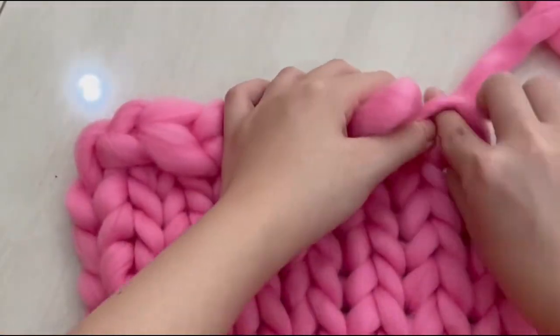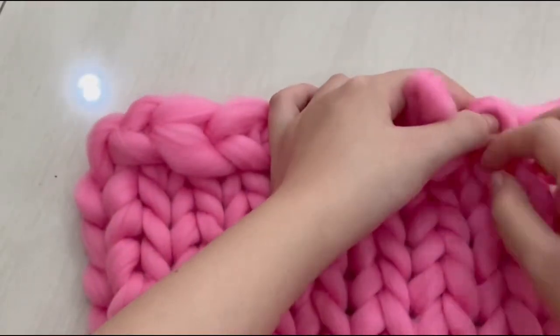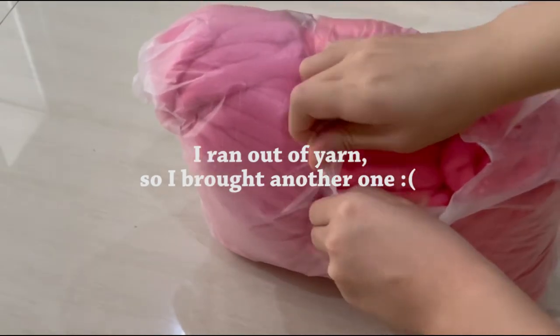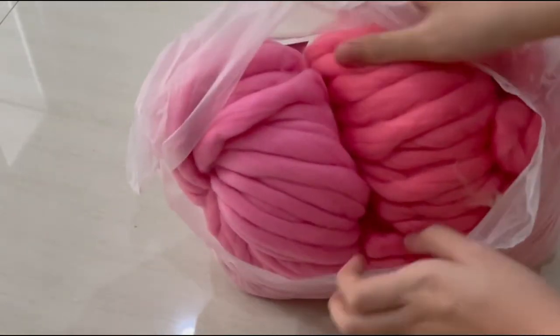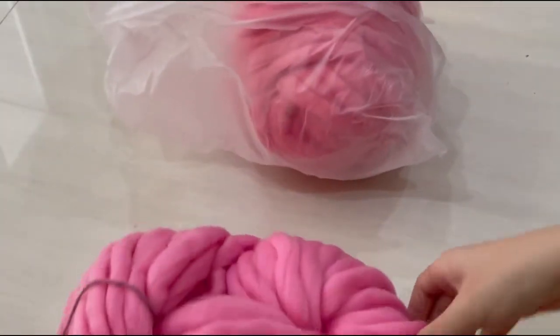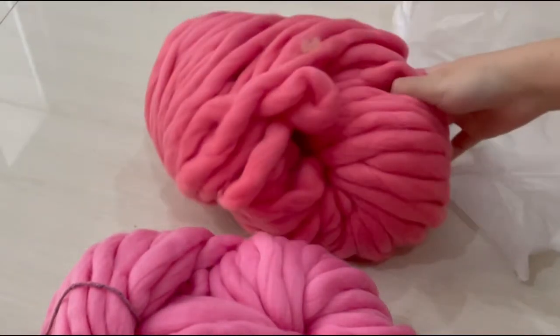After finishing all the front and back pieces, I realized that I ran out of yarn, so I decided to buy another one. And because the blue yarn was finished, I decided to improve and replace the blue yarn with another shade of pink, which is a darker pink color.